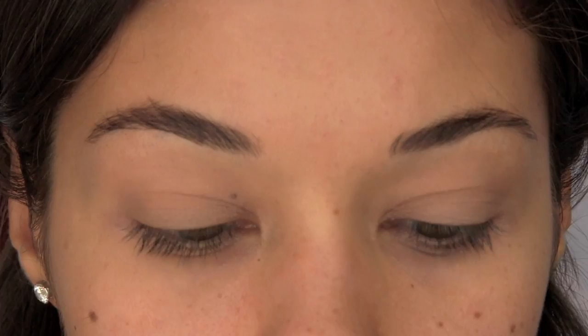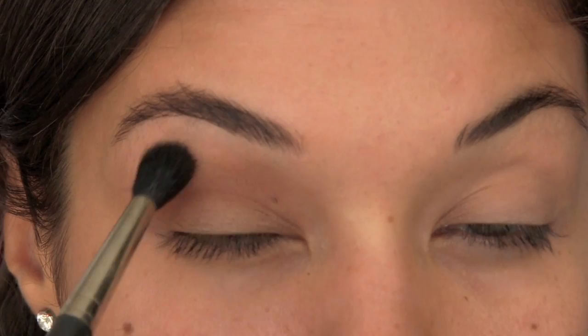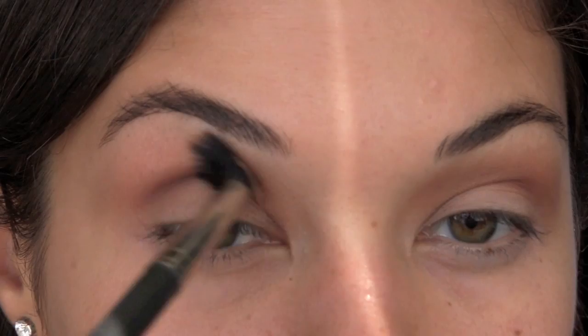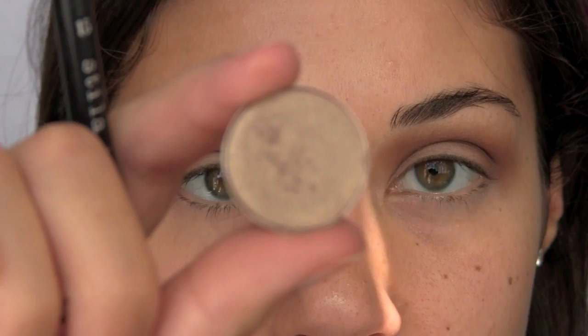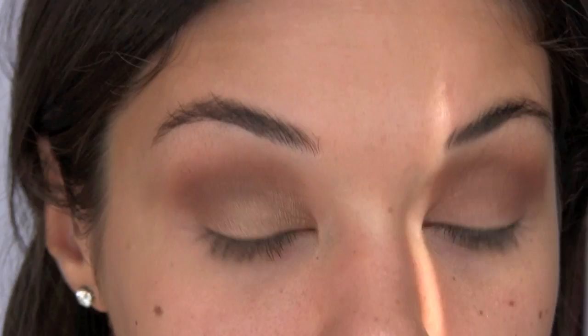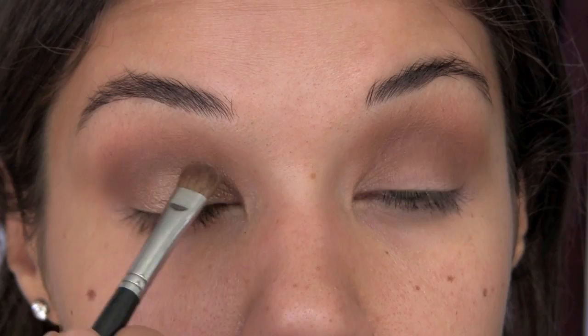The first eyeshadow color I'm using is Texture, applied with the MAC 224 brush. I'm getting this color along my crease area and a little bit higher than my crease. Next, we're using Swiss Chocolate — a nice reddish brown — going over that first color more in the crease area. Keep building. For the lid color, I'm using Wood Wing, and with a flat brush I'm just packing this color onto the front part of the lid and blending it in with the other colors.